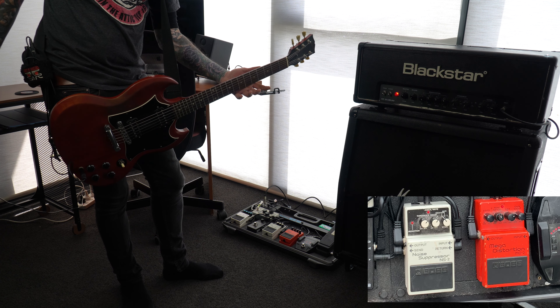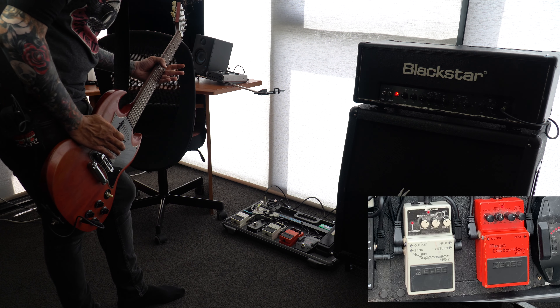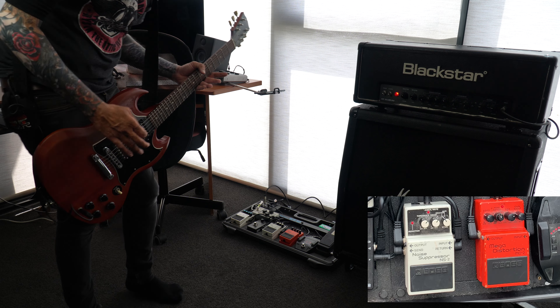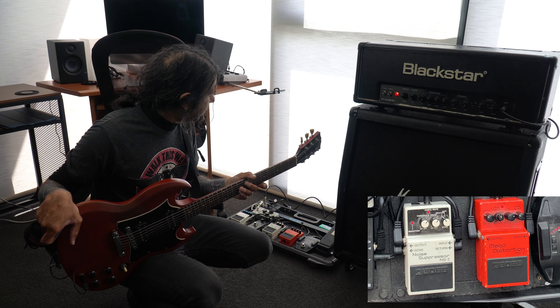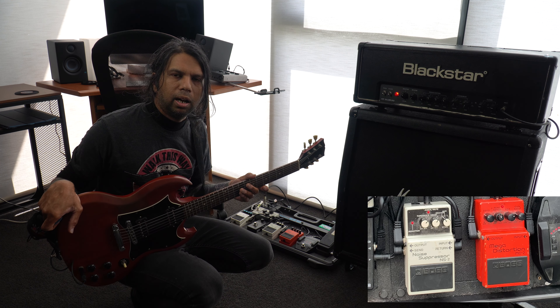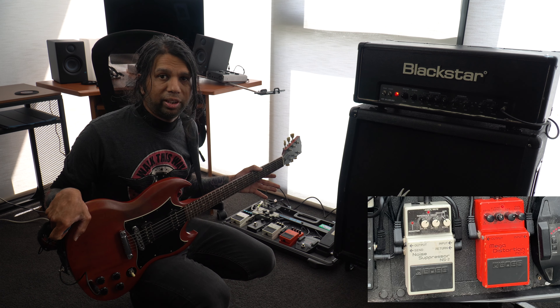So as long as I was holding that note without strumming it, it was able to sustain for quite a long time period. For the different styles of music you guys play, everybody's going to have different settings. I normally play heavy metal and hard rock music, so for me this setting works perfectly fine.